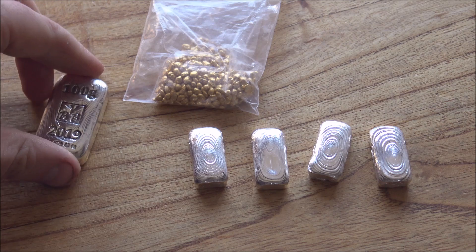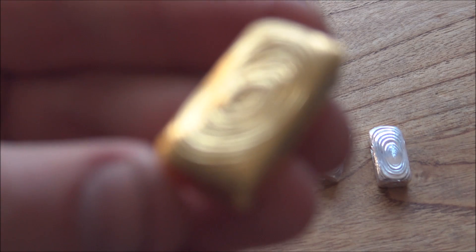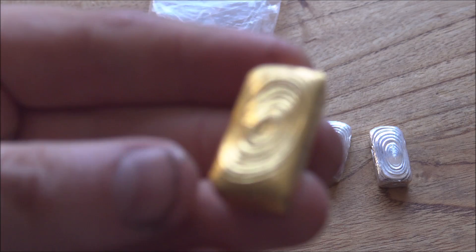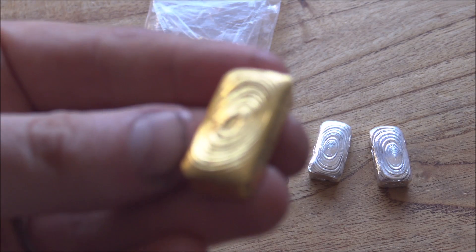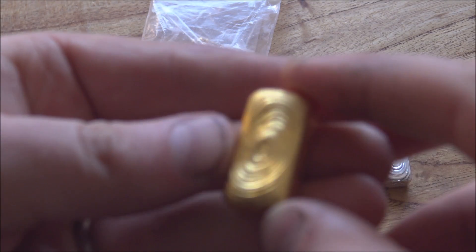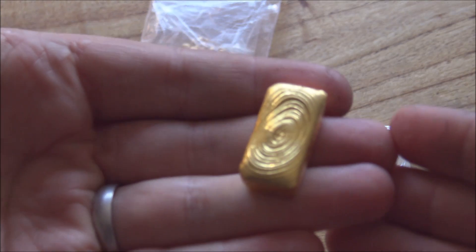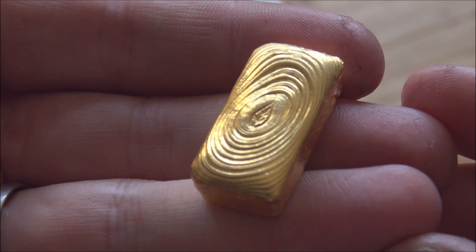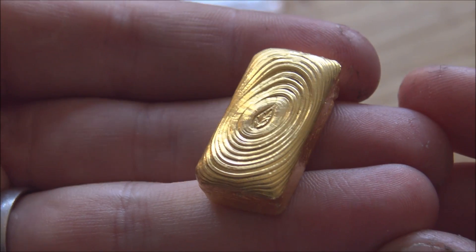That's what we wanted to achieve with this gold bar - to have a hallmark put on it so that the buyer, and potentially any future buyers of this bar, would know without a shadow of a doubt that it is indeed pure gold, 24 carat or 999 gold. So we sent it up.